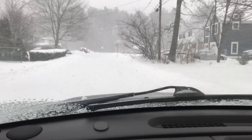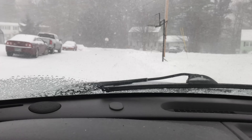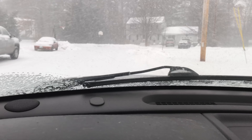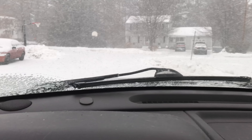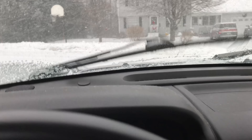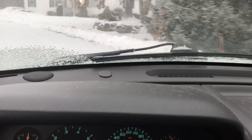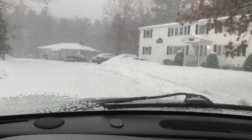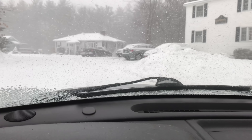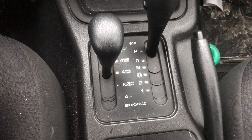If the back roads are like this and totally snow-covered, you can put the transfer case into part-time four-wheel drive. What that does is lock the front differential and the rear differential, dividing power 50/50 so both front and rear tires get equal power. You don't want to use this on the highway because it could ruin the transfer case. It's made for slow speeds — back roads, 30 miles per hour, and going through the woods.